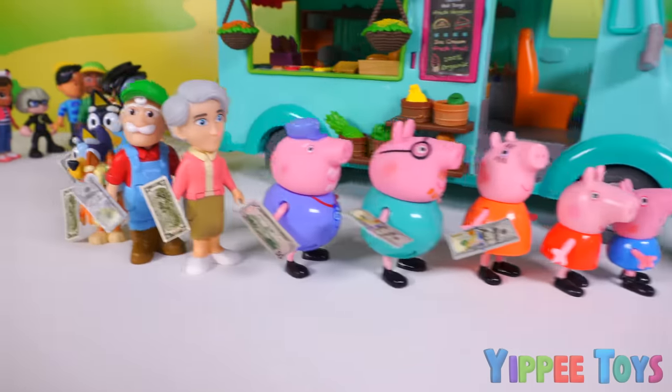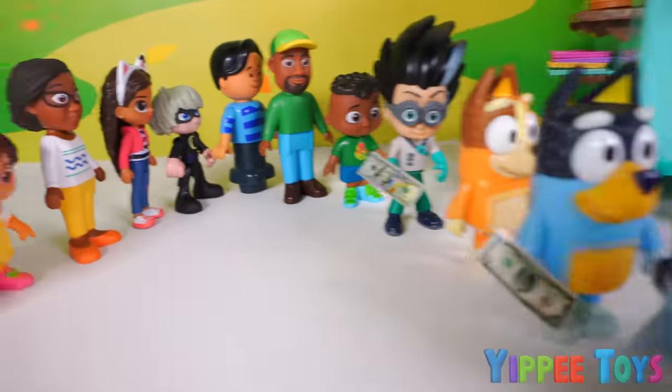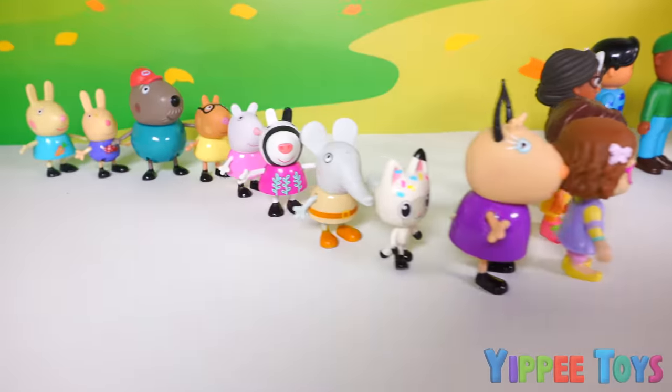I want pizza, taco, ice cream, burger, ice cream, burrito, ice cream, burrito, ice cream, burrito, taco, pizza.